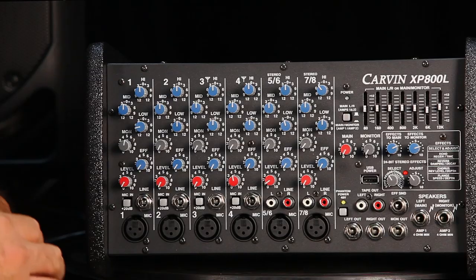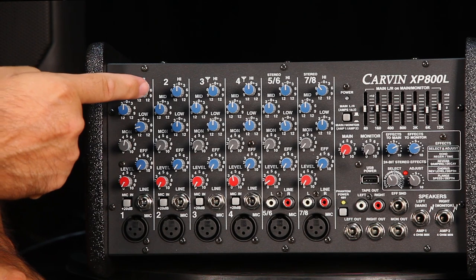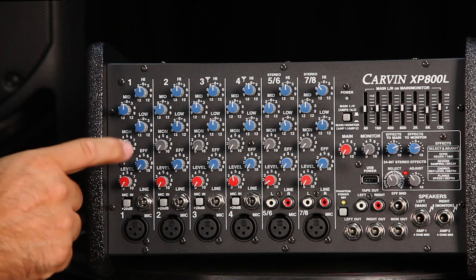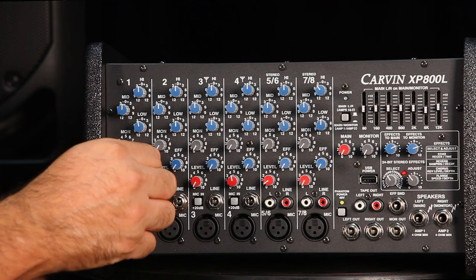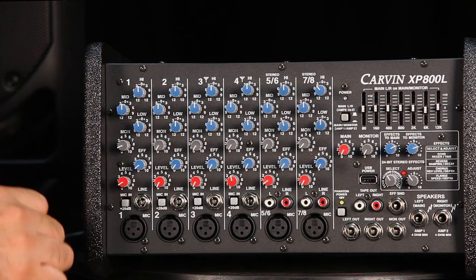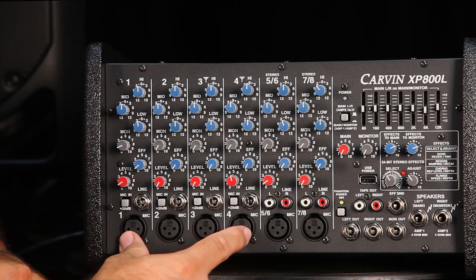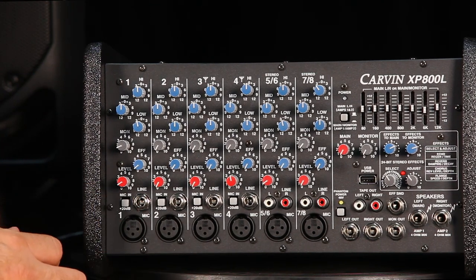Starting from the top down, every single channel offers high, mid, and low EQ control. There's a monitor control to set the level sent to monitors, an effects send — which we'll cover in the master section — and a channel volume level. For the first four channels, you also get a 20 dB gain switch for microphones, which you engage when connecting a microphone.